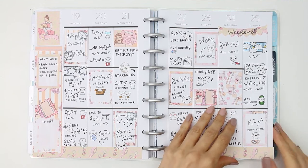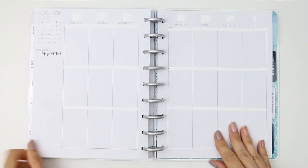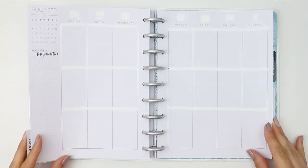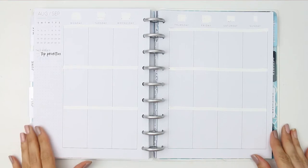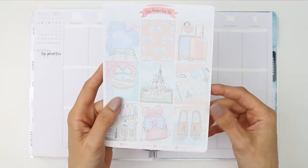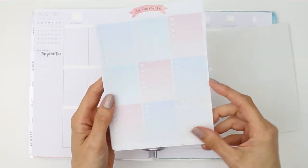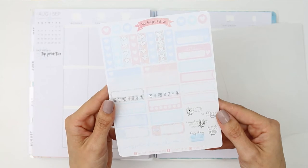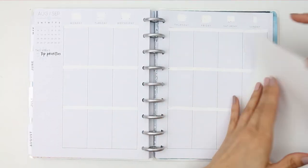Hello my little puppets and welcome back to another plan with me. I've gone ahead and whited out all of the dates and the black lines already just to make this a little bit quicker, because this week I'm so excited because I'm using this Disney themed kit — it was my daughter's birthday last week and I'm doing a rewind plan with me.